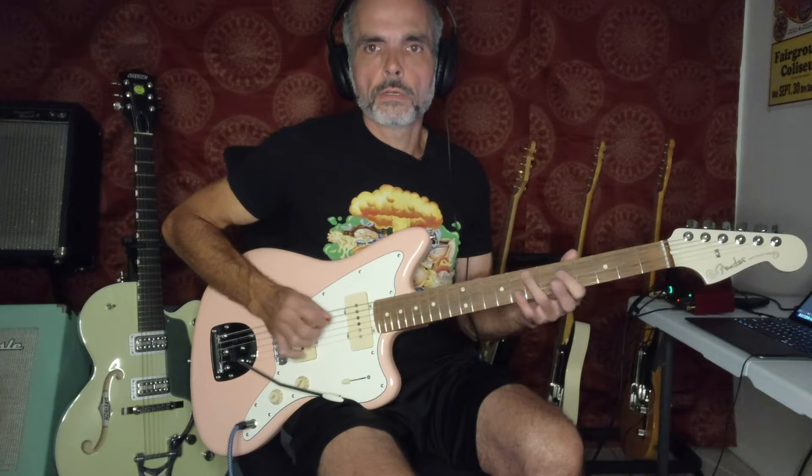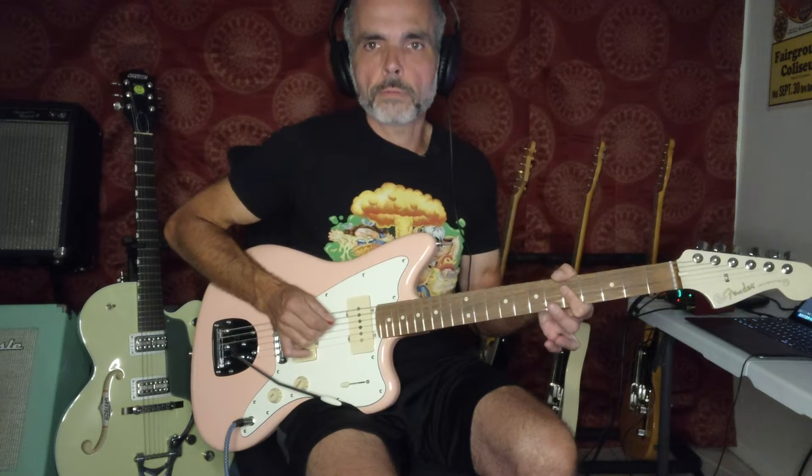And then we're going to pull off from seven to five on the fourth string, and then go from the seven to a double stop at the seventh fret on the middle two strings. And then back to the seven on the fifth string, and then double stop at five on the middle two strings.